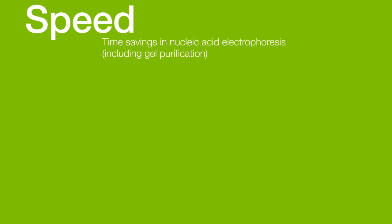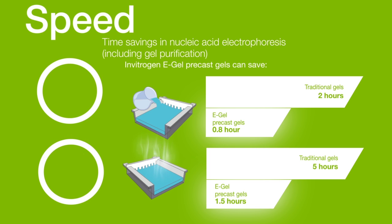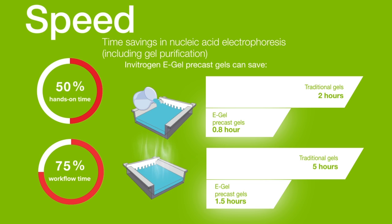Faster nucleic acid electrophoresis helps you address downstream applications sooner, improving workflow efficiency. For instance, Invitrogen E-Gel precast gels can save as much as 50% hands-on time and 75% workflow time compared to pour-your-own agarose gels, because there's no need to prepare buffers, cast gels, and extract samples.